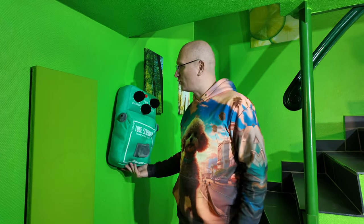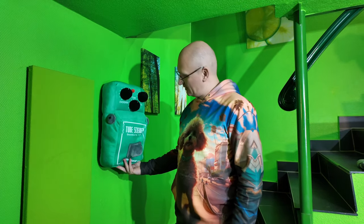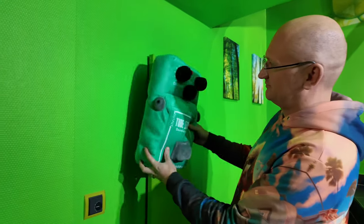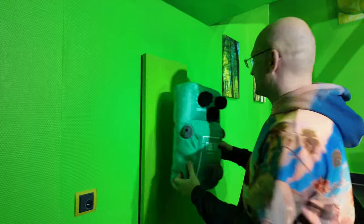One of the benefits of the Ibanez Tube Screamer Pillow is that if you have a hallway like I do, which is all green, it almost camouflages. Depending on where you hold it, it's a different kind of green, but you get the idea.